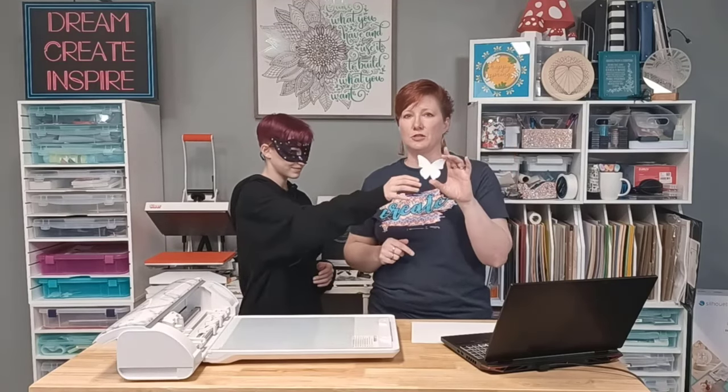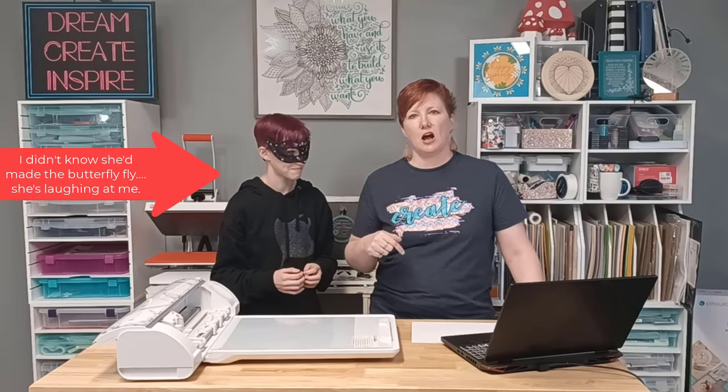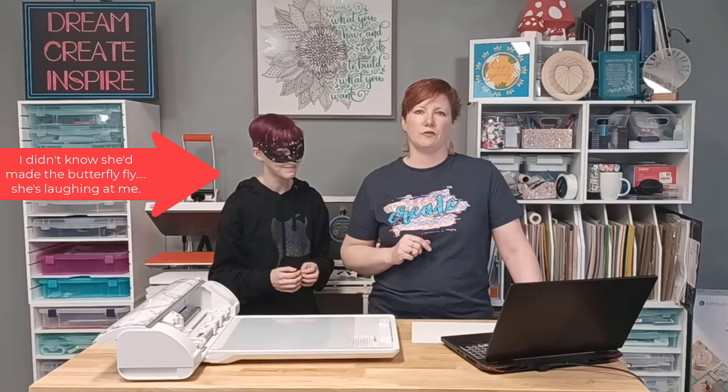Thanks for joining us. I hope this has helped to explain a little bit about how the Silhouette Electrostatic Bed works. I want to thank my helper for helping me. It's too bad that the balloons wouldn't stick to both of our heads for the entire video, but that's okay. If you have any questions, please leave those in the comments below. I will link additional information for you to learn more about the Silhouette Electrostatic Bed and the new Cameo 5. Thanks for joining me, and have a great day.